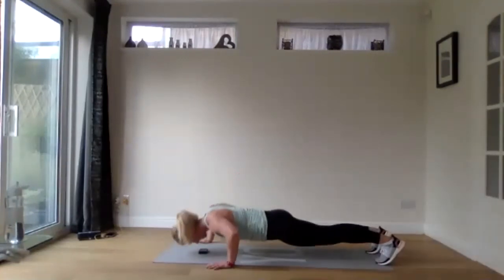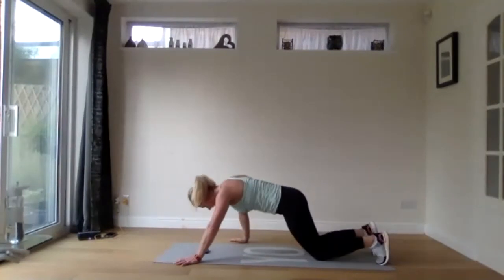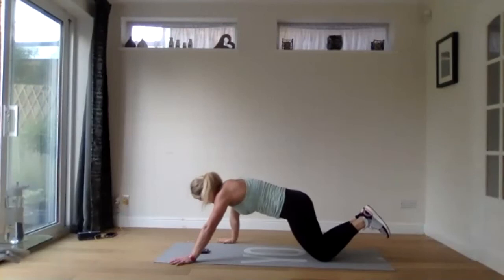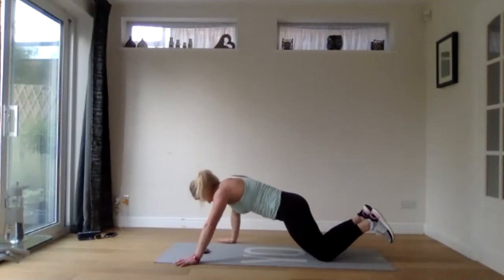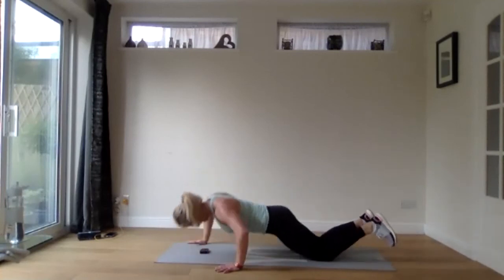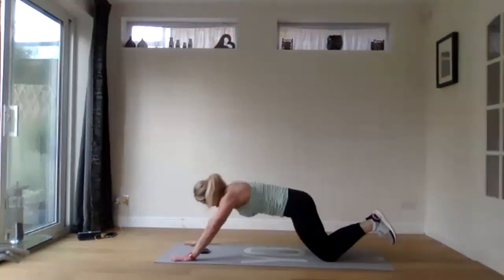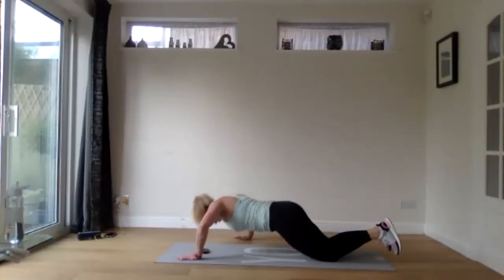Straight into staggered press ups — stay with it to the end. Drop to your knees if you need to. Last 10 here. Three, two, one.